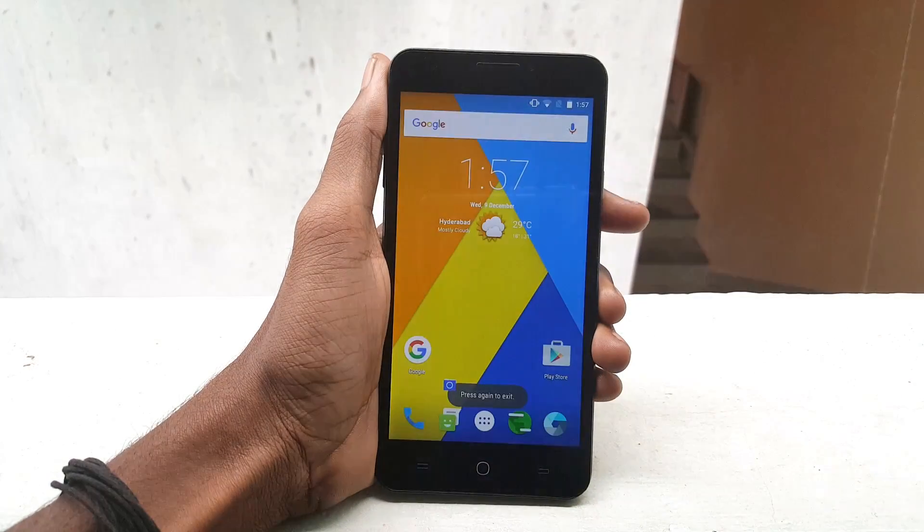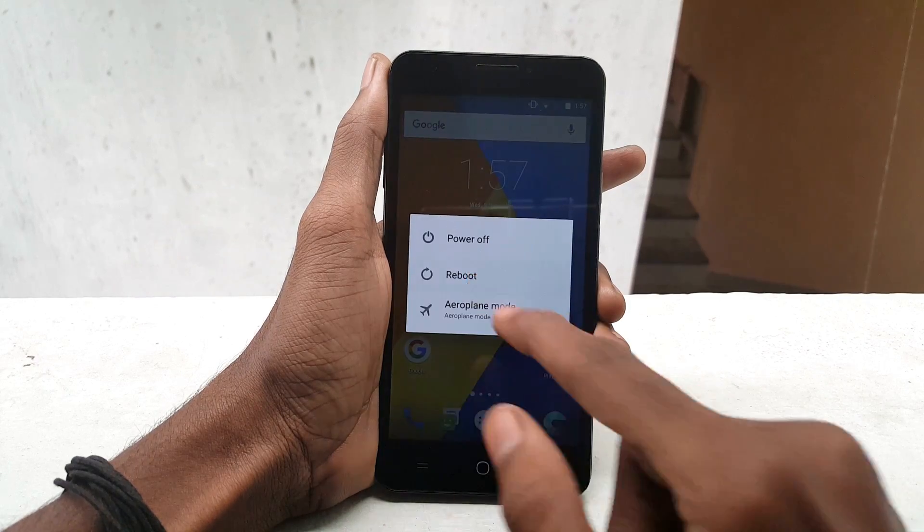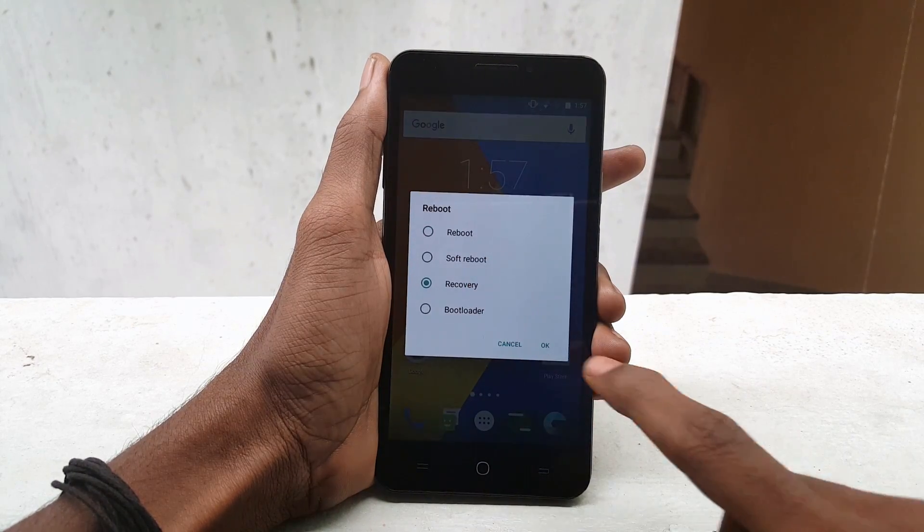Now go back and hold the power button, click on Reboot, select Recovery, and click OK.